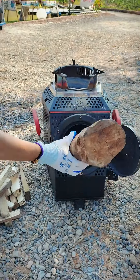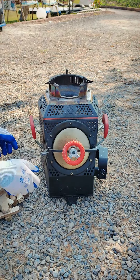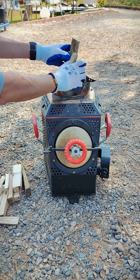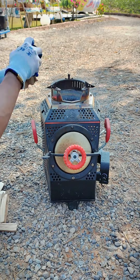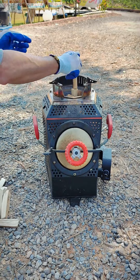Have you seen such a wonderful wood stove? The ignition is very special, and it will surprise you. This stove mainly uses firewood, no gas tank, and no smoke pipe. The large wood can be added from the front door, and small wood can be added from the top.